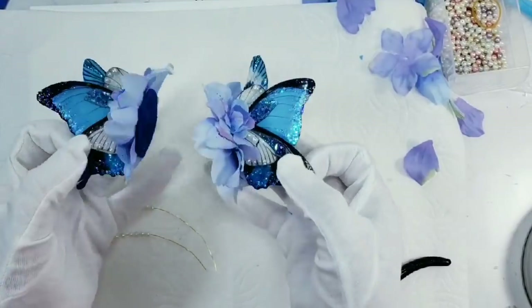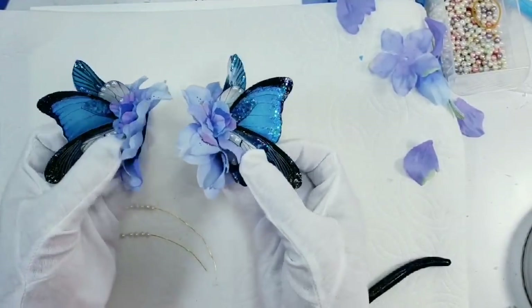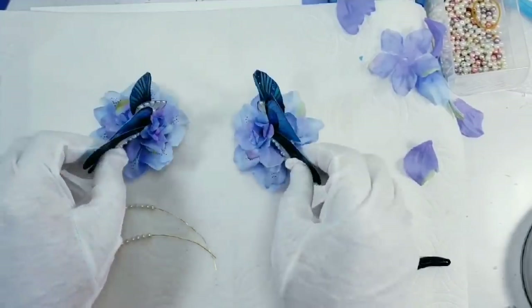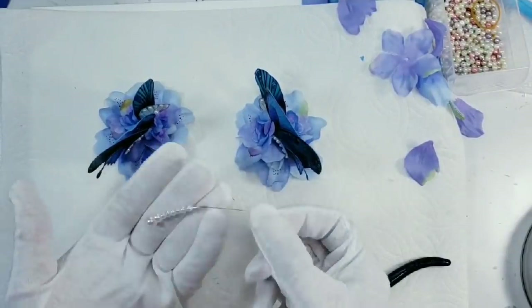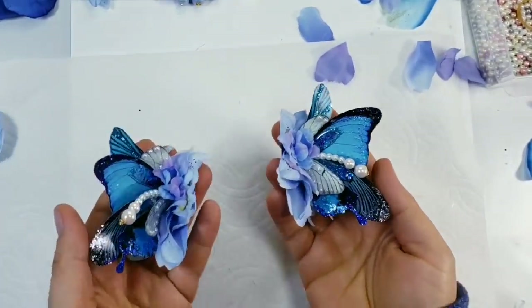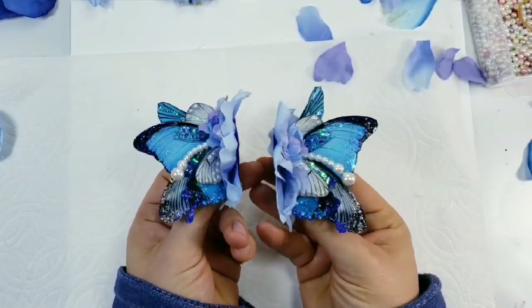Now what's left is to add the pearl beads and figure out what is the best way to attach the wings to the doll's head — I'll probably use some wire or something. Okay, these ones are ready, and now let's decorate the large wings for her back.